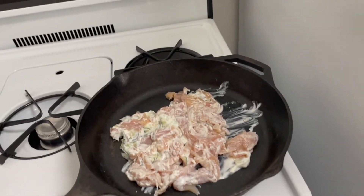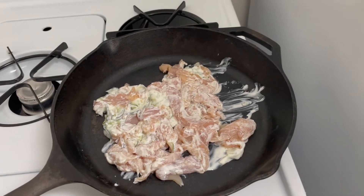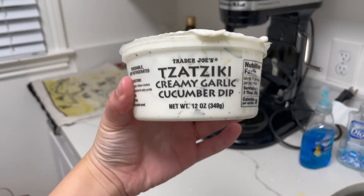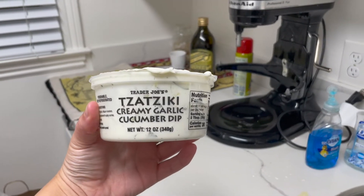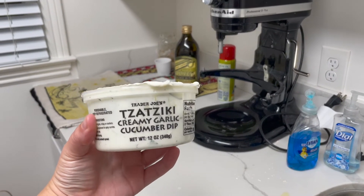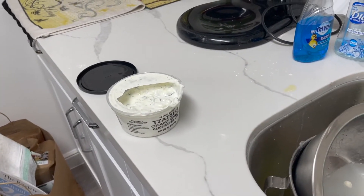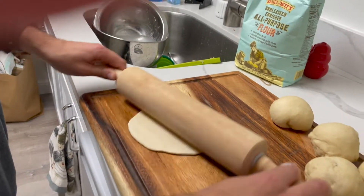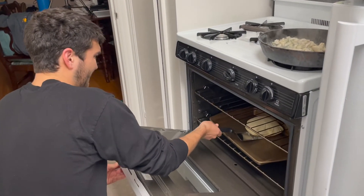It doesn't look appetizing now, but I have chicken cooking on the stove. Chefs may say this is completely wrong, but I cook it in the tzatziki creamy garlic cucumber dip from Trader Joe's. We also put this on the pitas, but cooking the chicken in it gives it its flavor — it is literally amazing.